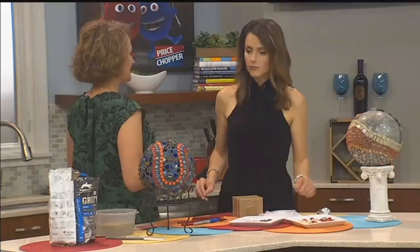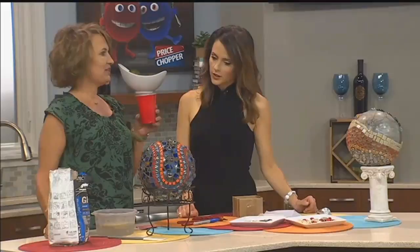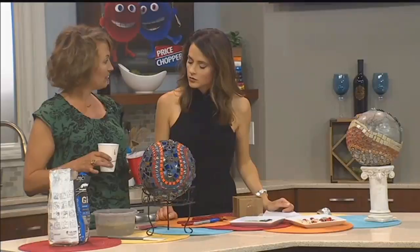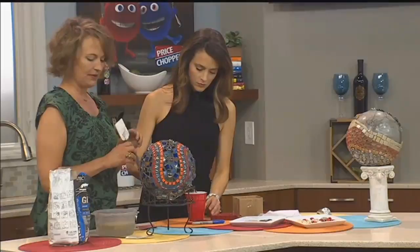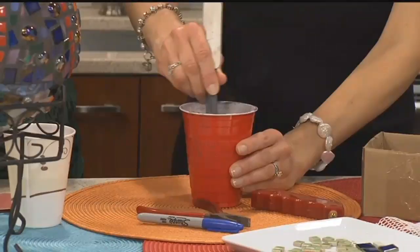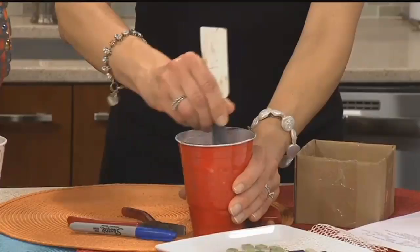Once you've glued all your little bits and pieces on there, then you have to mix your grout. It takes a little time to get this mixed and to make it right. Put a little bit of tile grout in a disposable cup — because you're going to end up throwing this away. Then add a little bit of water. You want it to end up like pudding consistency. It's not an exact science, as long as it's mixed up, not running all over your table, and not so thick that you can't get it into the little grout lines.